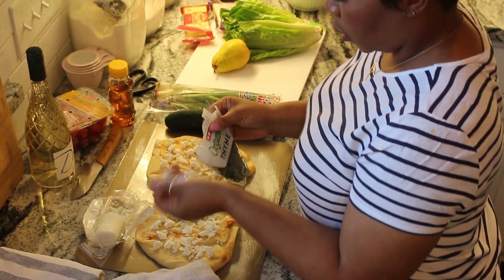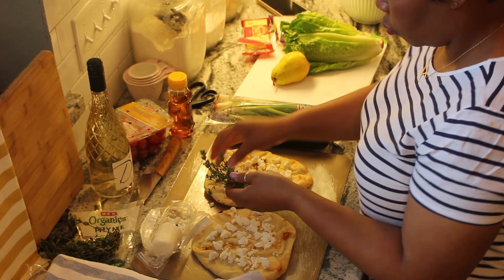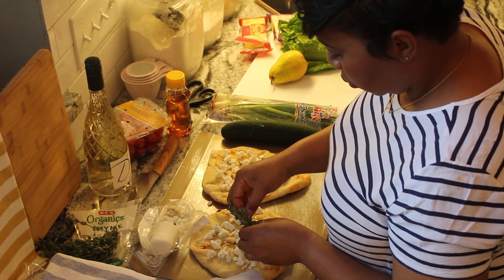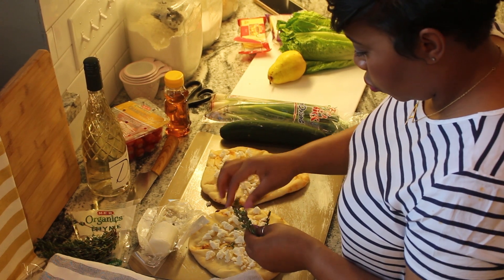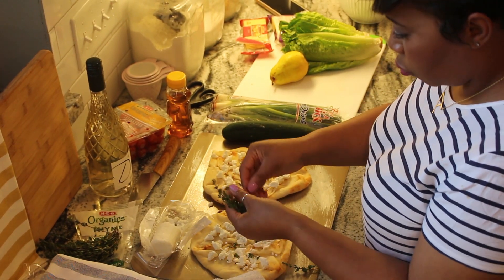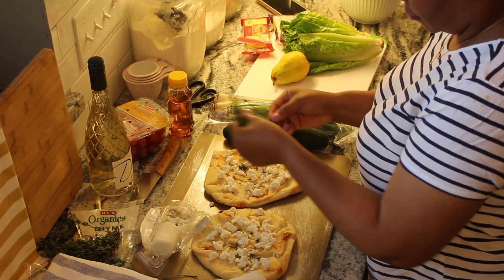I picked a little bit of thyme up from the grocery store and I'm just going to tear a little bit from the sprigs and put it all over the flatbread. There's a certain way to tear the thyme — you actually want to turn it around and run your finger along the vein and it'll tear off much faster. But these particular sprigs weren't acting the best, so I'm doing it the harder way.